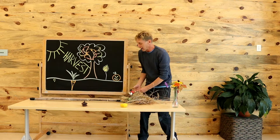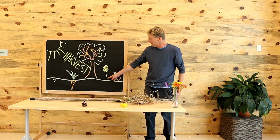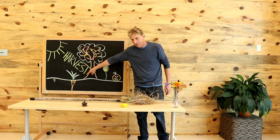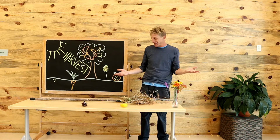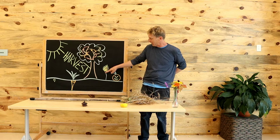Once the roots are in the ground, whether they're a fibrous root or a tap root, then the stem starts to grow. And you can think of the stem as the trunk of a tree — not the trunk of an elephant — but the trunk of a tree or the stalk of a sunflower.